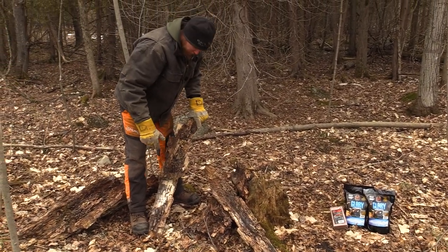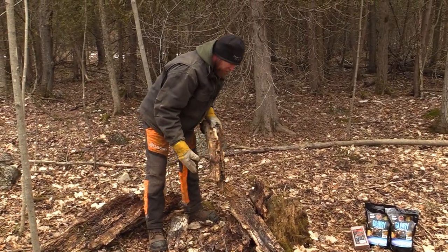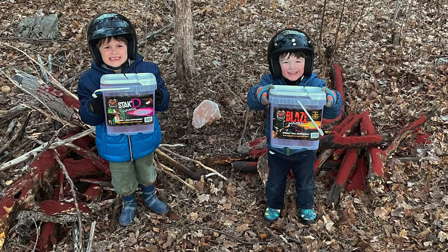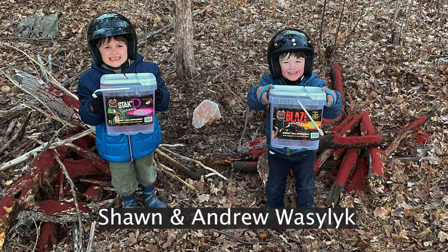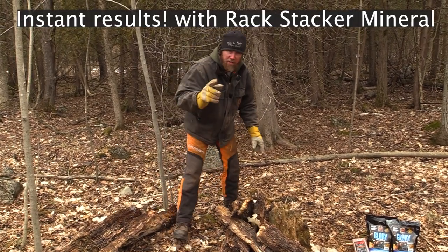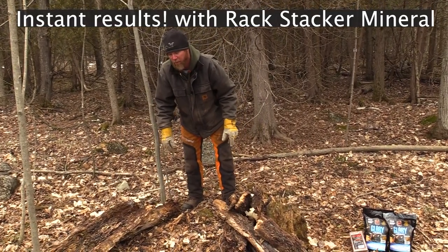This is something you can do with kids — they absolutely love getting outdoors and exploring. If you've never set up a mineral site, take a kid with you, get yourself a trail camera, set it up on the tree and you'll see instant results using Rackstacker mineral sites.